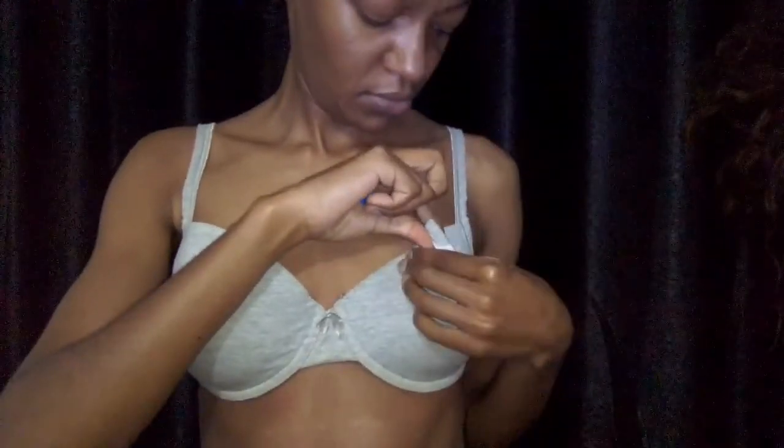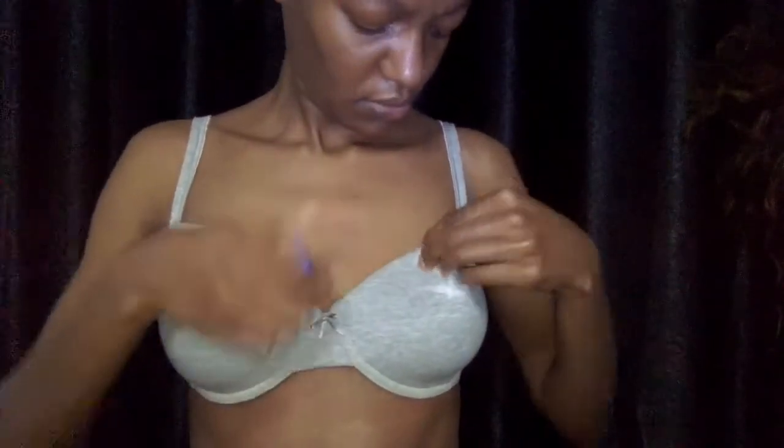I'm going to get some hairpins. You could also use a peg, but I noted that the hairpin is much better because it's thin. I lifted my hand to make sure my neckline isn't gaping when I lift my hand when the bra is done.